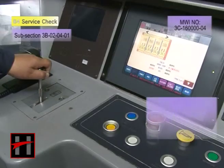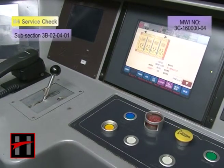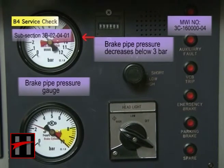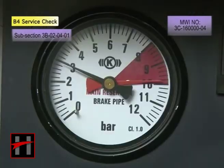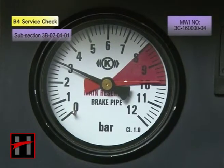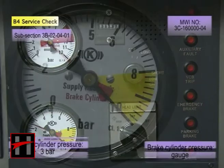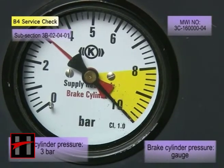Now move the pneumatic controller to vent position. Ensure that the brake pipe pressure gauge in the cab decreases below 3 bar, and brake cylinder pressure in the gauge is 3 bar, plus or minus 0.2 bar.